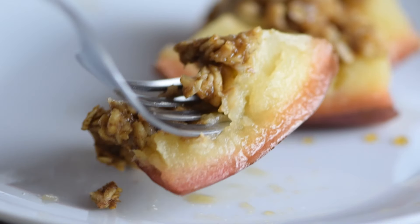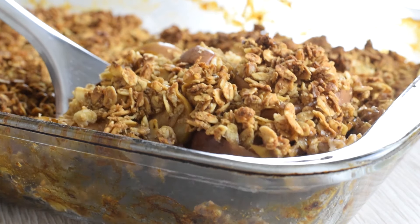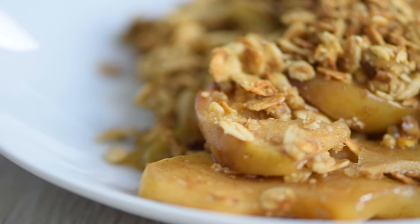It's the perfect fall dessert you can easily make at home. But if you're looking for a crispy baked apple dessert, try out my super easy apple crisp instead — it's packed with wholesome ingredients and it's delicious either hot or cold. Check out that recipe now.